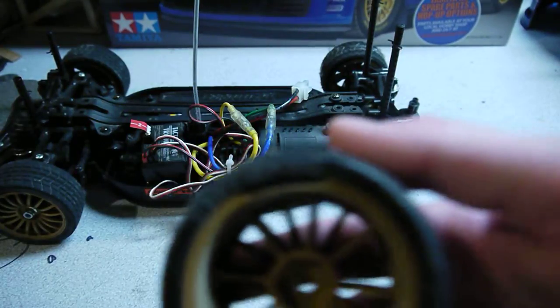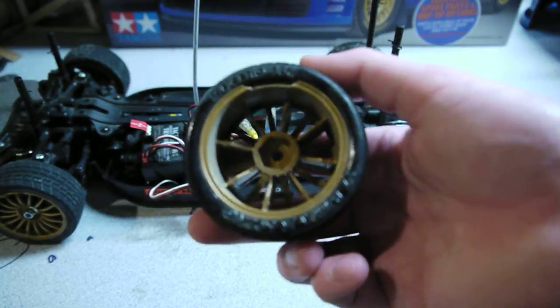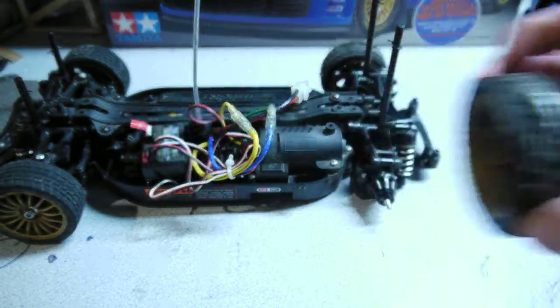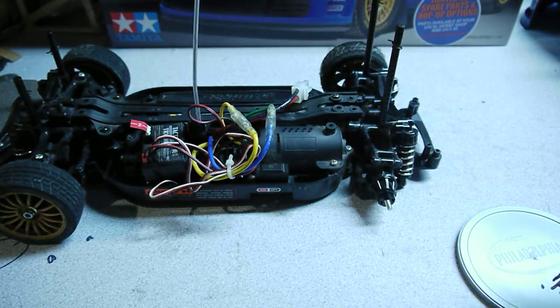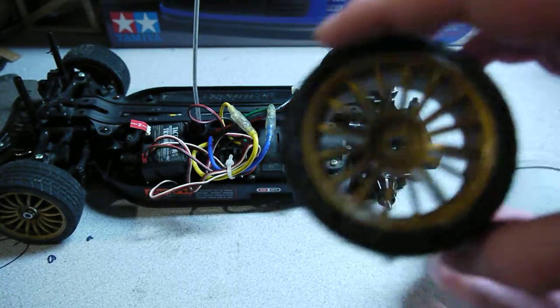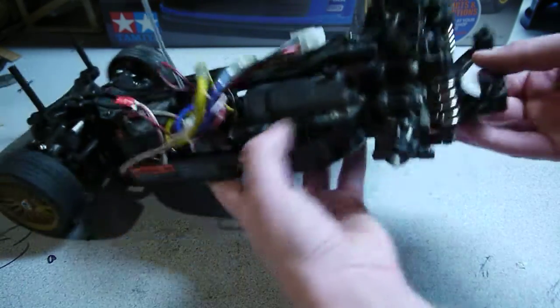The rims are kind of cheesy — like, it cracked right here. I had another one that was cracked out of the box. You do have to tape the rims to the wheels, and with that glue I just taped the rim back on.